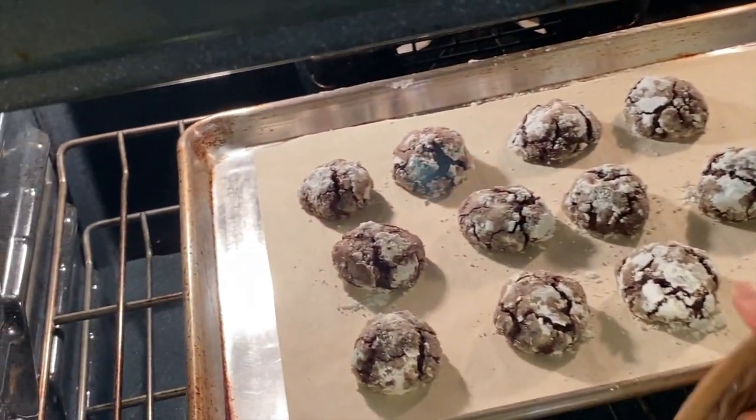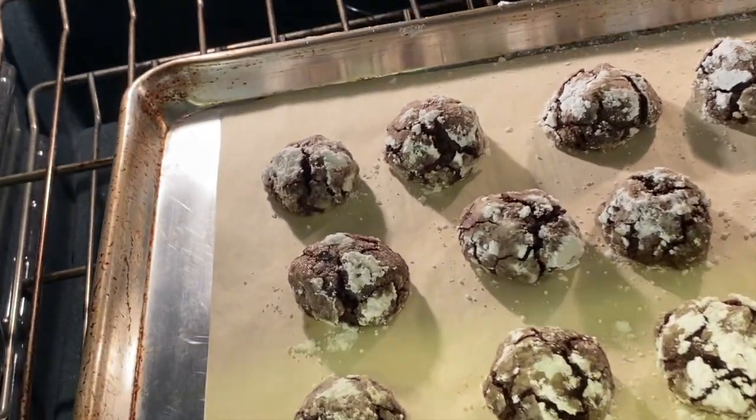Cookies are baking, so it must be time for chef joke number two. How do you make a gingerbread man's bed? With a cookie sheet! I checked the cookies at 12 minutes, and because they were a little bit bigger than I normally make them, they needed another couple minutes, so they stayed in for 14.